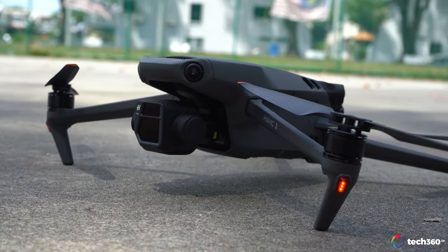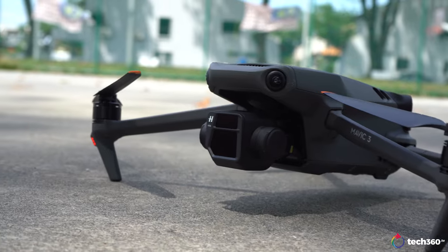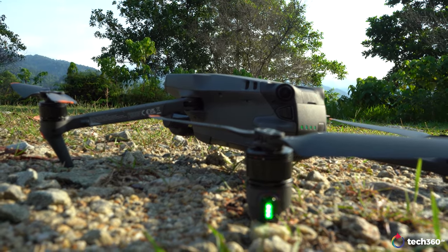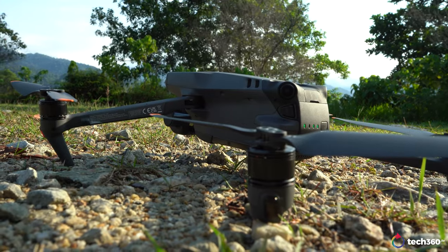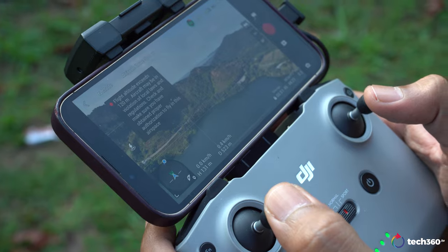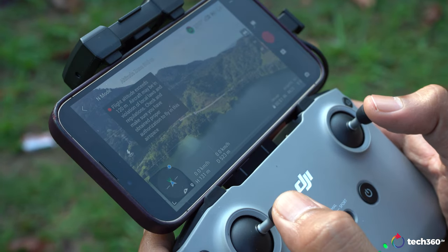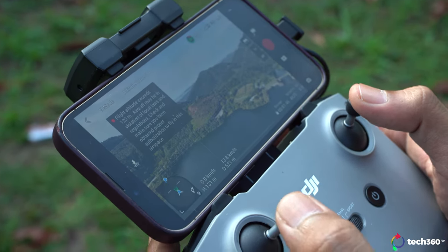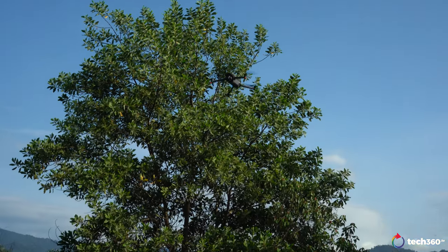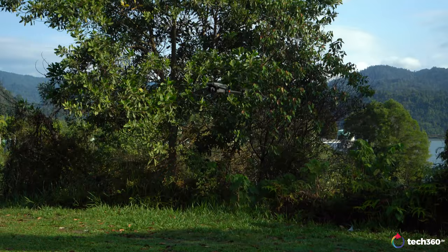Just to brush off the new updates — among them are added quick shots including droney, rocket, circle, helix, boomerang, and asteroid. Added panorama mode capable of shooting in high resolution, added burst shooting, added digital zoom for normal video mode, added colour display assist for D-log, added 4K 60fps and manual EI adjustment for master shots, added quick transfer, zoom and D-log for focus track.